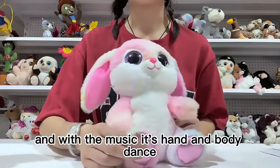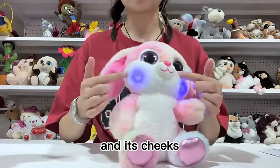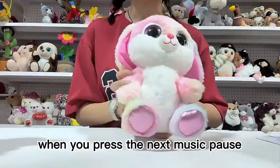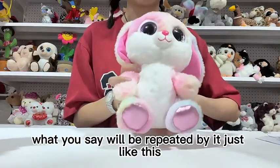And with the music, its hands move. When you press the next music pause, what you see will be repeated, like this.